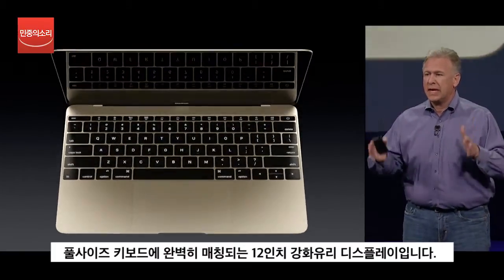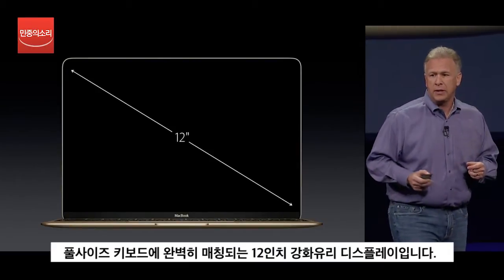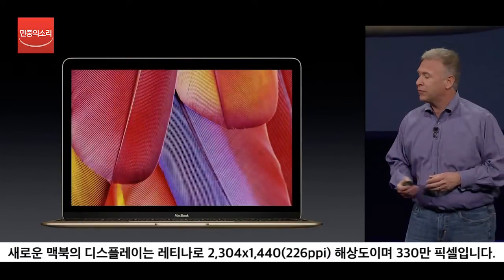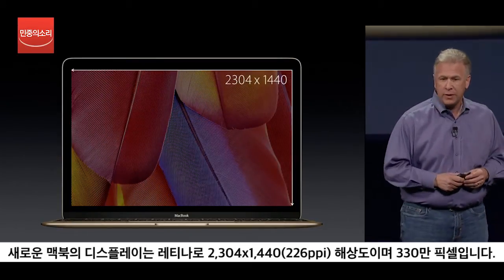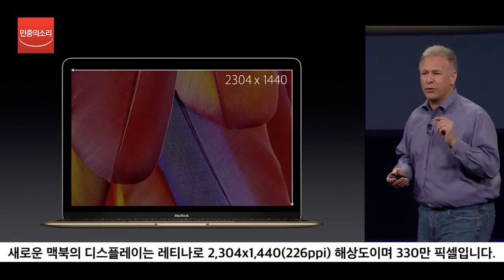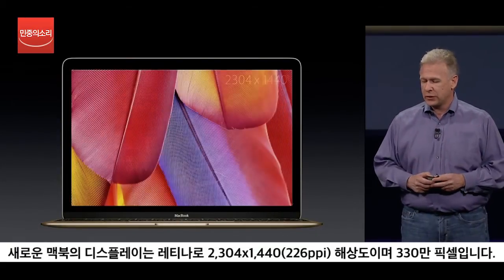The perfect-size display to match that full-size keyboard is a 12-inch display with full edge-to-edge cover glass. And to be beautiful, of course, it's a Retina display — a Retina display with 2304 by 1440 pixels. If you do the math, that's just over 3.3 million pixels. It is a beautiful display.